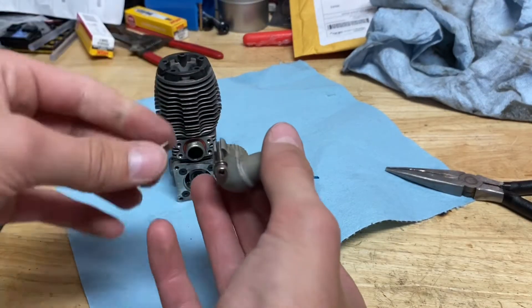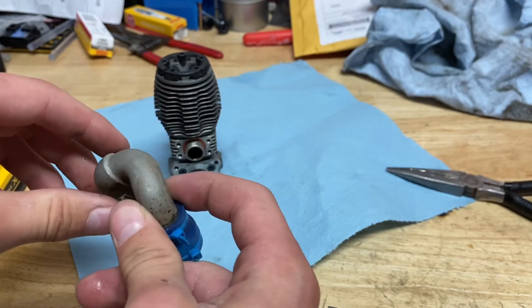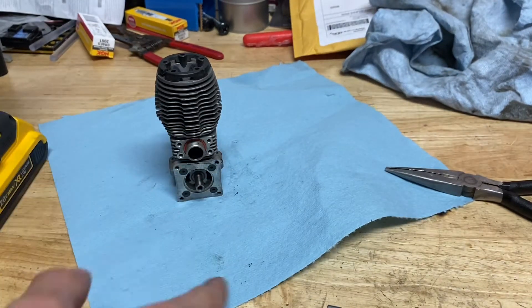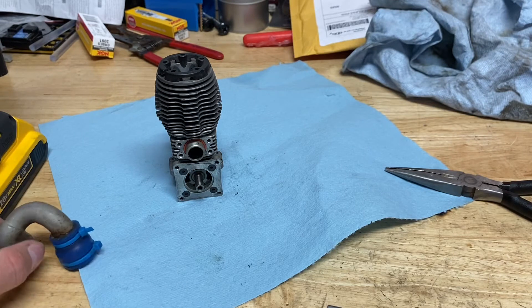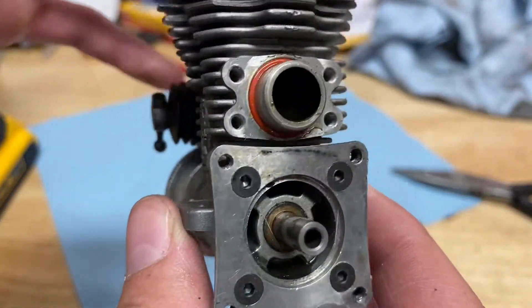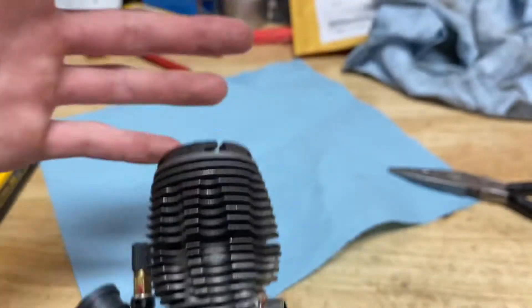Now I'm going to take off the header for the exhaust — it just pops off. By the way, all of the screws for the engine mount and for this header are 2.5 millimeter screws. Looking at it closely, the exhaust seal is actually in very good condition, which is great.